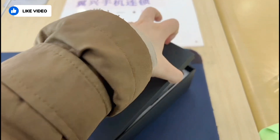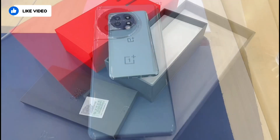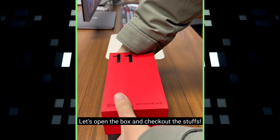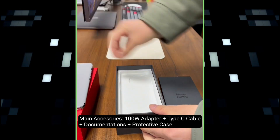Let's start with the unboxing experience. For your information, this is just a leaked video that shows the phone being unboxed. As you can see, the box is completely red this time with the number 11 printed on the top left corner. There's also a Hasselblad text engraved on the box, which indicates their collaboration with OnePlus for the camera units. Inside the box, first you will see the phone itself.